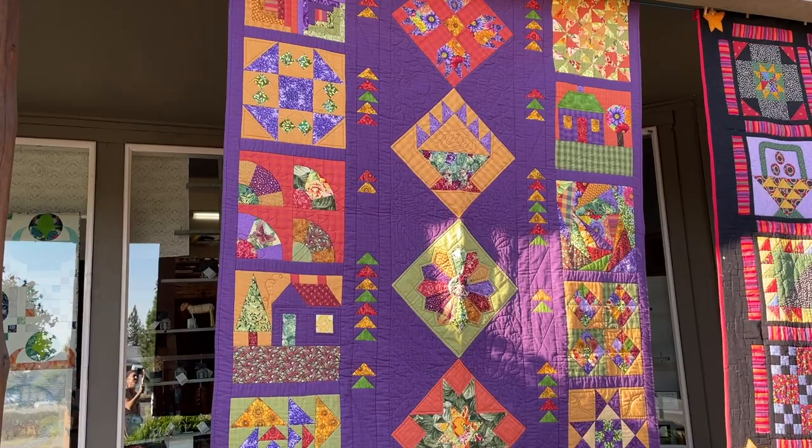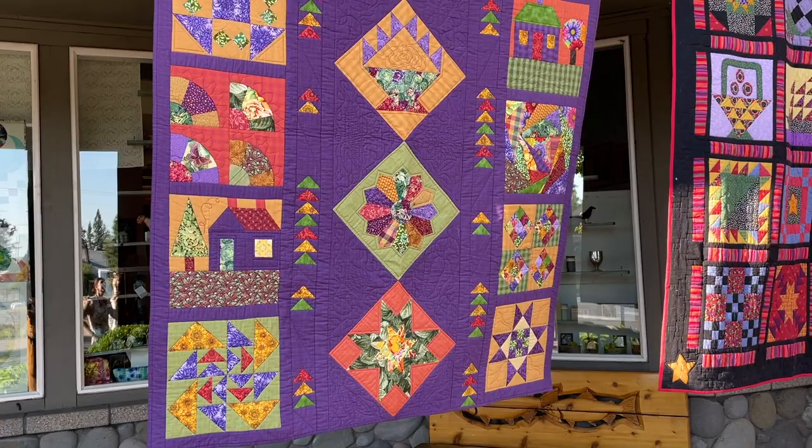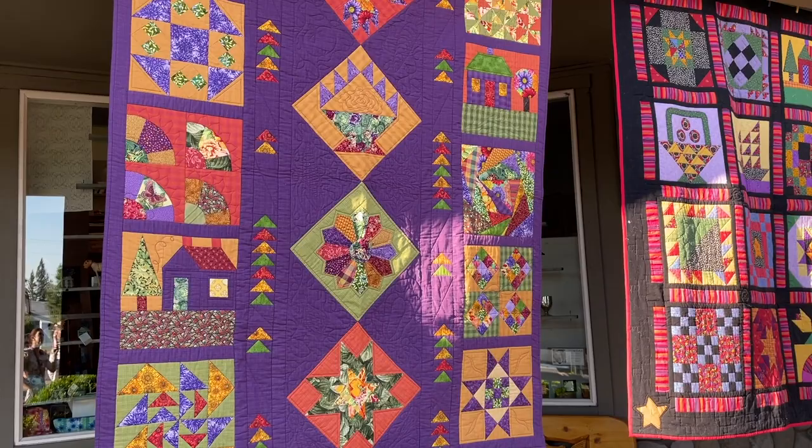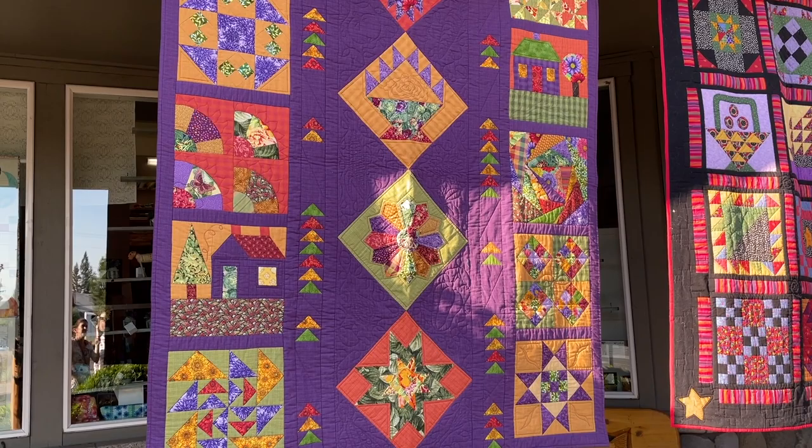That was kind of a bible for years for people because I talked about making all of these different kinds of blocks. It's got all the basics that you need when you want to start quilting, and I really like that purple plaid fabric with everything else — I think it worked out quite well.